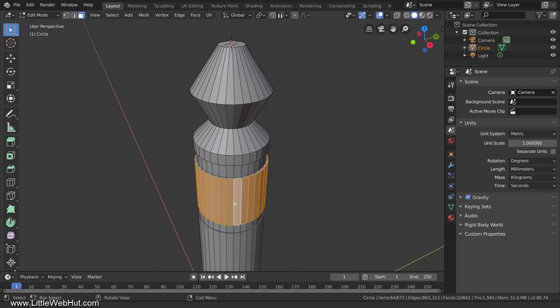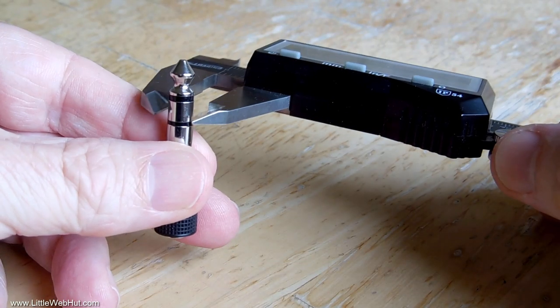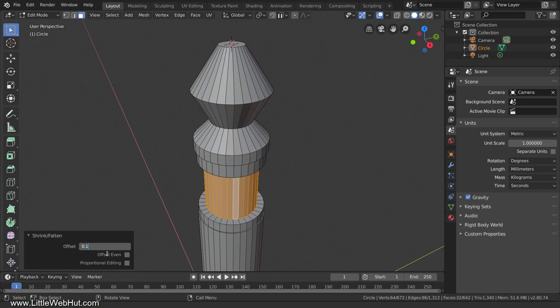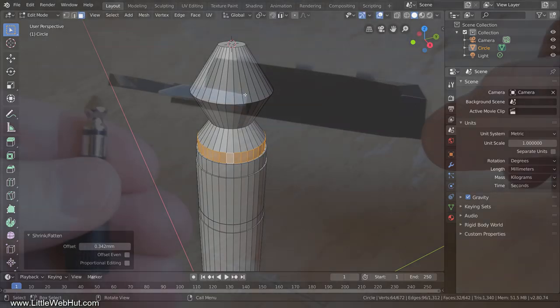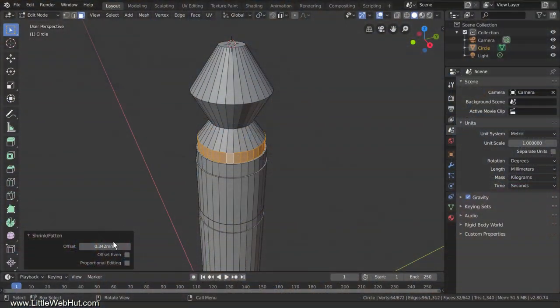Now hold Alt and select this ring of faces. We changed the insulating rings by extruding — that added extra geometry. For these faces we're just pushing them in slightly without needing extra geometry, so from the Mesh menu select Transform, then Shrink/Fatten, then push the faces inward. We use Shrink/Fatten instead of scaling because it allows us to enter an offset value rather than a percentage. This ring measures 0.18 mm smaller, so I'll enter that value and divide by 2. Then select the next ring of faces, Transform, Shrink/Fatten, push inward — it measures 0.36 mm smaller, so I'll enter that value and divide by 2.